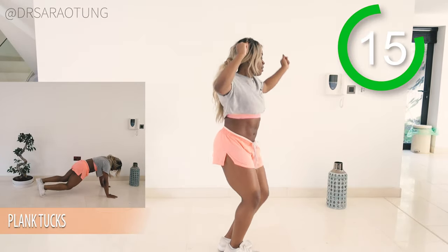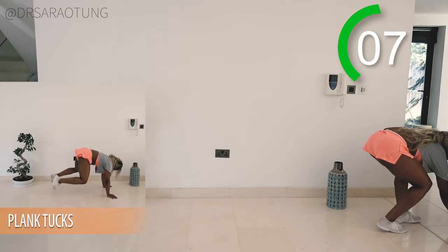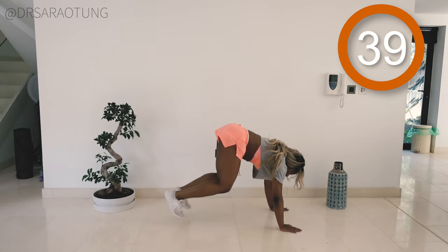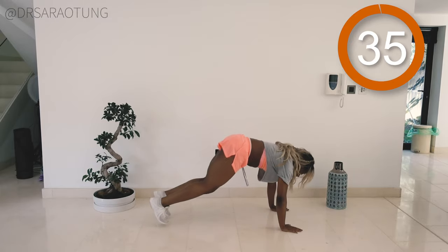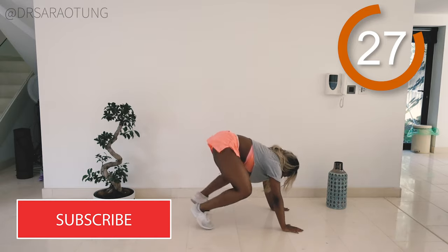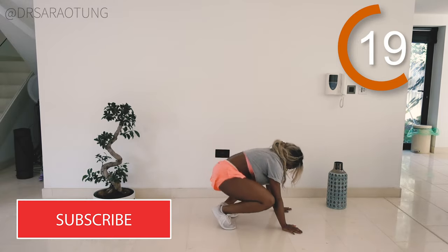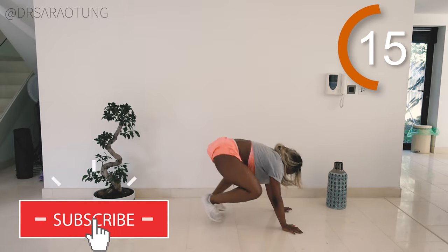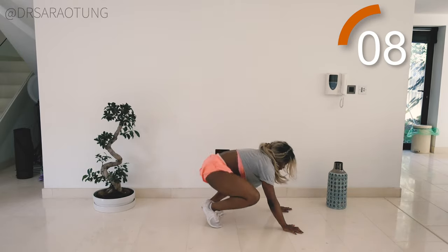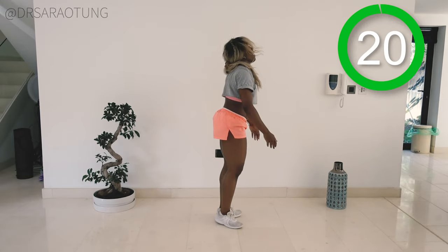Next we're doing the plank tucks — coming down into a plank position. There's something about music that really can just encourage you and make you feel amazing. Ready and go. So tucking those knees up, keeping good plank position. Notice when my legs are back out, I'm still using my core to brace that position — my upper body is working here. I'm breathing through, still getting quite breathless, but keep going guys. You can walk through this movement if you're a beginner — just walk the knees up to the chest instead, but still try to stay in that plank position. You're doing so, so well. And rest, well done.